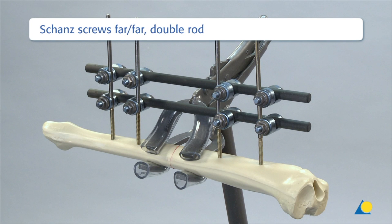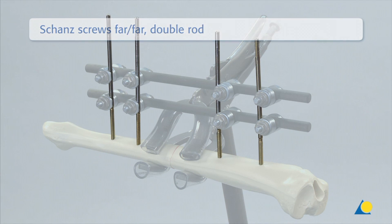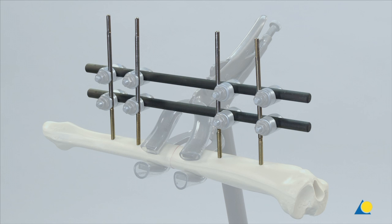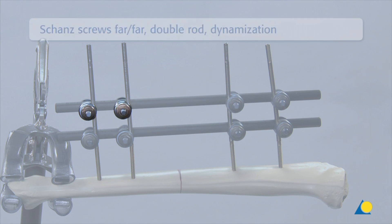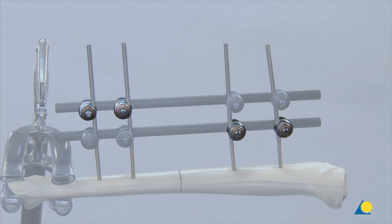In this double rod construction, the Schanz screws are placed in the far-far position. The rods are each secured with four large open self-holding clamps. Dynamisation is possible by loosening the upper two distal clamps and the lower two proximal clamps.